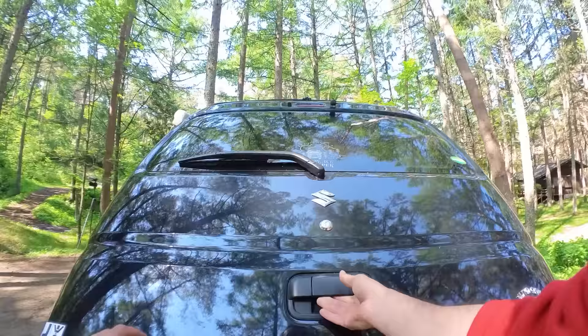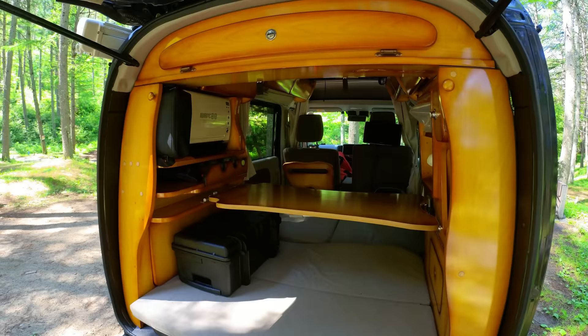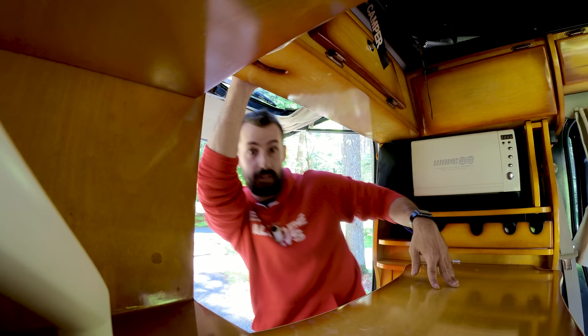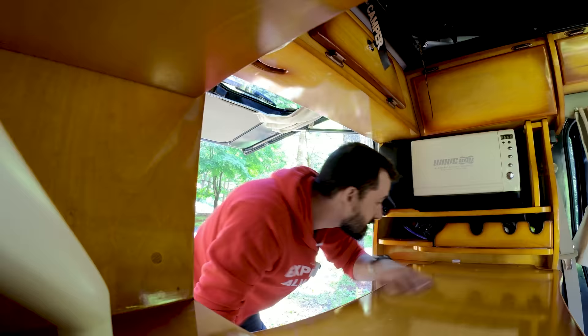I've had this car now for about a day and I still don't think that I've found all of its cool secrets. First things first, let me clear this out and open the doors. Just the first really obvious feature would be this little table. It's removable so obviously you can take it out and it can actually be set up outside as well.